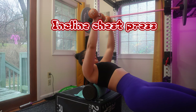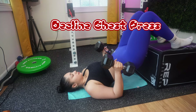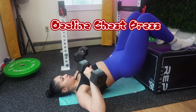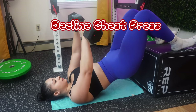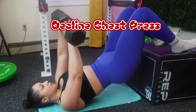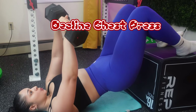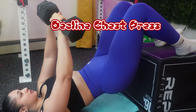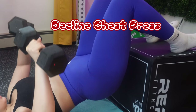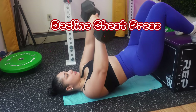Once you're done, we're moving to decline chest press. Adjust your bench to 15 to 30 degrees, lay down with your feet secure under the foot pads, and grip the barbell or dumbbells with a shoulder-width grip. Push the weight back up explosively while maintaining stability, focus on your chest muscles throughout the movement, and avoid locking your elbows.